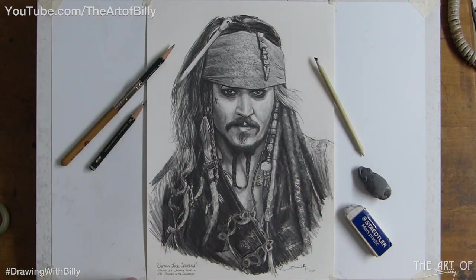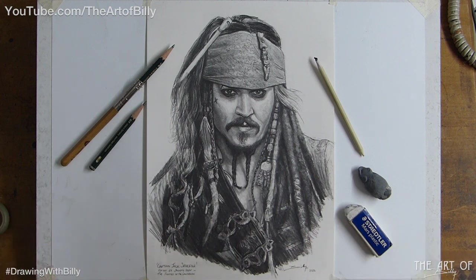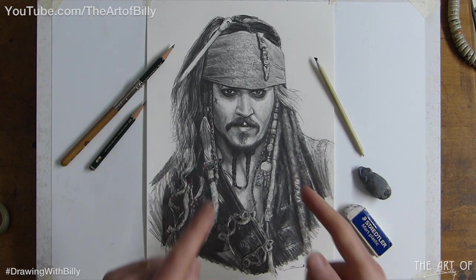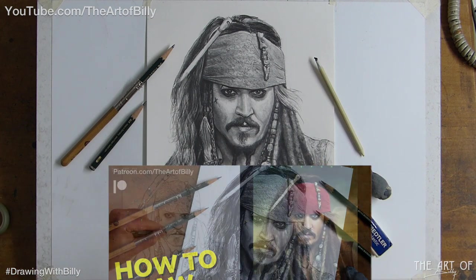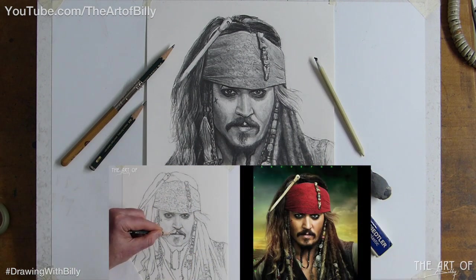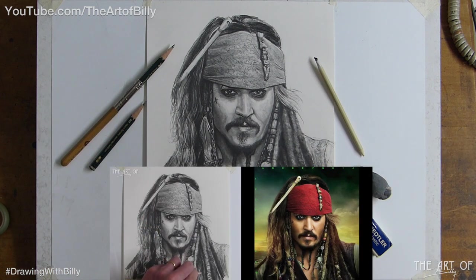Hello YouTubers, Bill the Artist here, and it's absolutely wonderful because I'm back with you. It's been a crazy time, but I'm back with a new how-to-draw lesson tomorrow on Friday the 13th — how to draw Captain Jack Sparrow, Captain of the Black Pearl. It's great and good fun to be able to do this again.